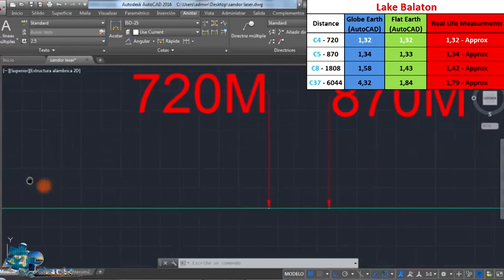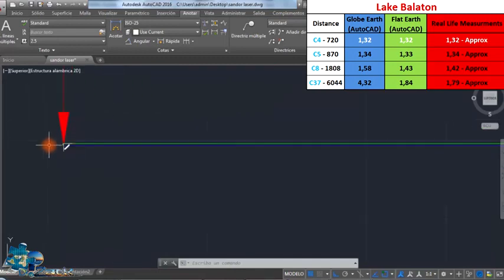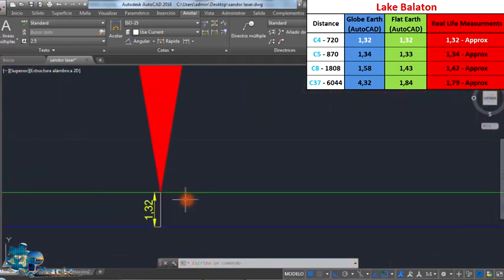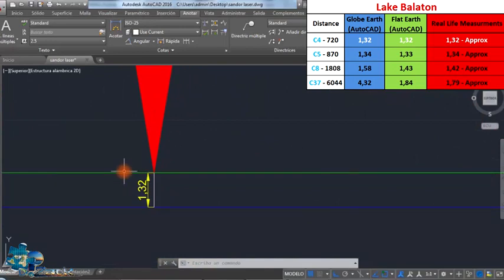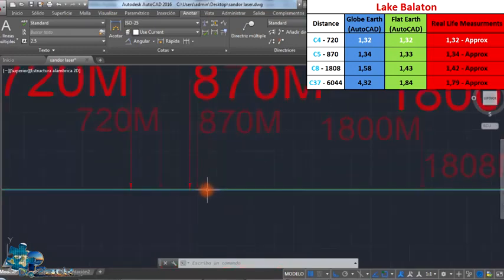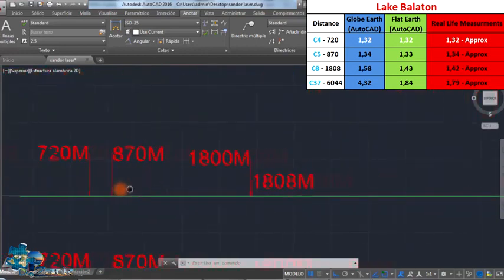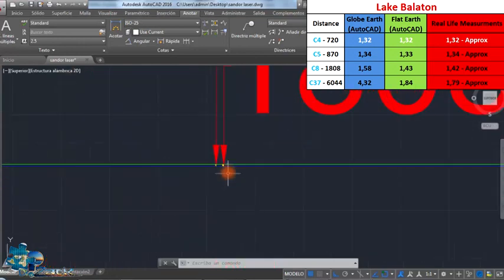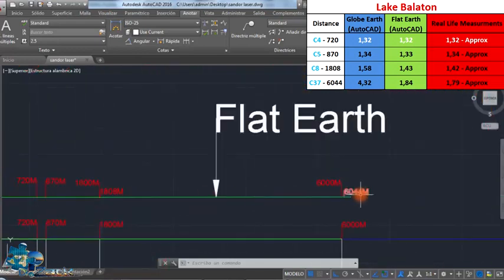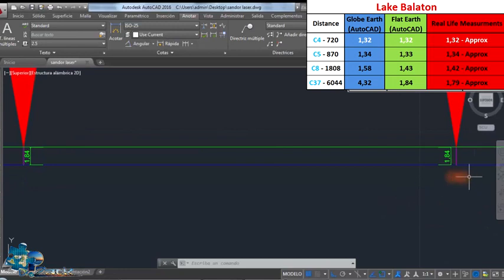Now the calculations on the flat Earth. The laser is at 1.25 meters, with the green line representing the laser pointing upwards. At 720 meters it is set at 1.32 meters. At 870 meters, the laser should be at 1.33 meters. At 1,800 meters, it should be at 1.43 meters. At 6,000 meters, only if the Earth was flat, the laser should be at 1.84 meters.